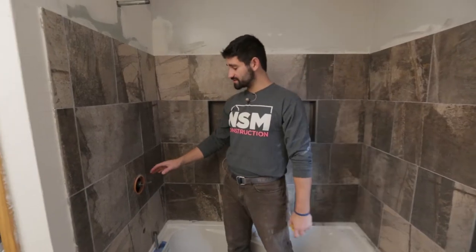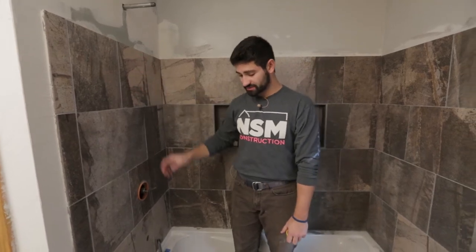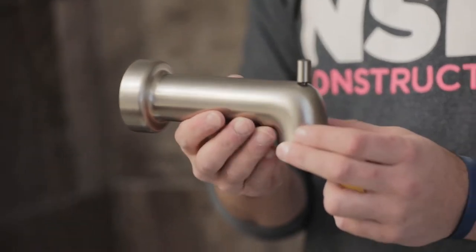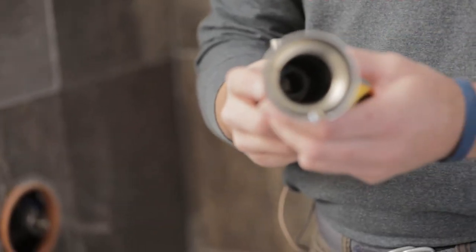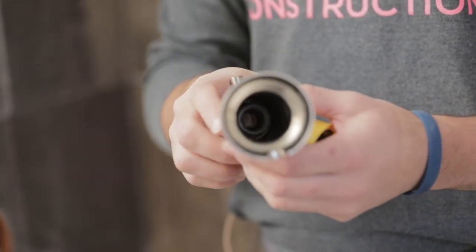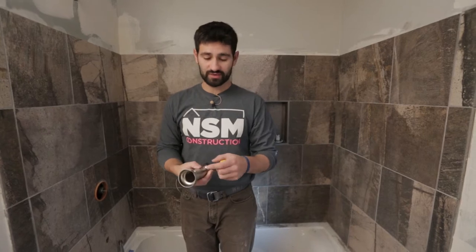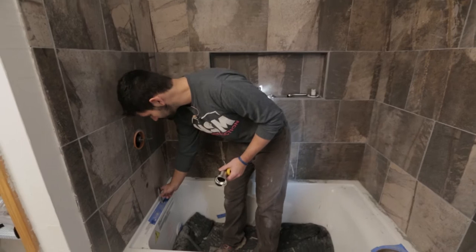We're ready to install our finishes for our shower and tub, starting with the tub diverter. There are two different choices you can have: the threaded-on version or one with a set screw. Ours is the threaded-on version.